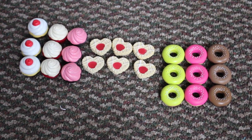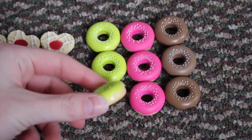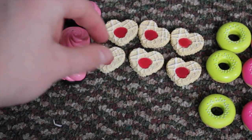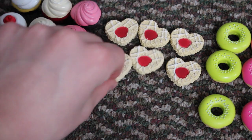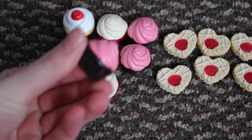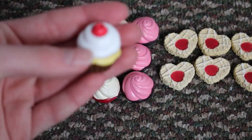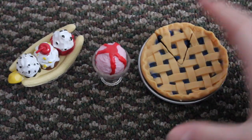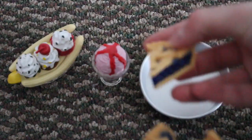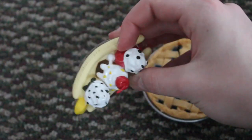There are so many desserts. We have nine donuts: three chocolate ones, three strawberry, and three with green icing. There are nine heart cookies which look super cute and really realistic — I think these will be really cute for Valentine's Day. Then we have nine cupcakes: three chocolate with pink frosting, three red velvet, and three with white icing and a cherry on top. There is a blueberry pie — you can take the pie out of the tray and take a piece out of it. There is also a little bowl of ice cream and a banana split.